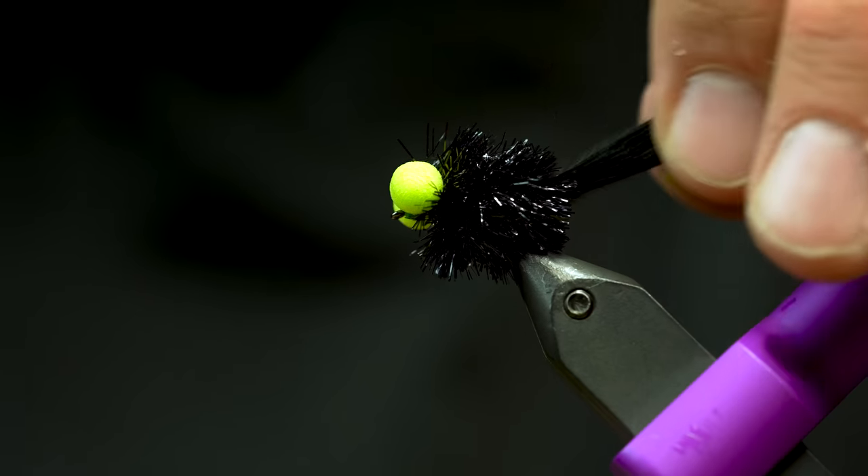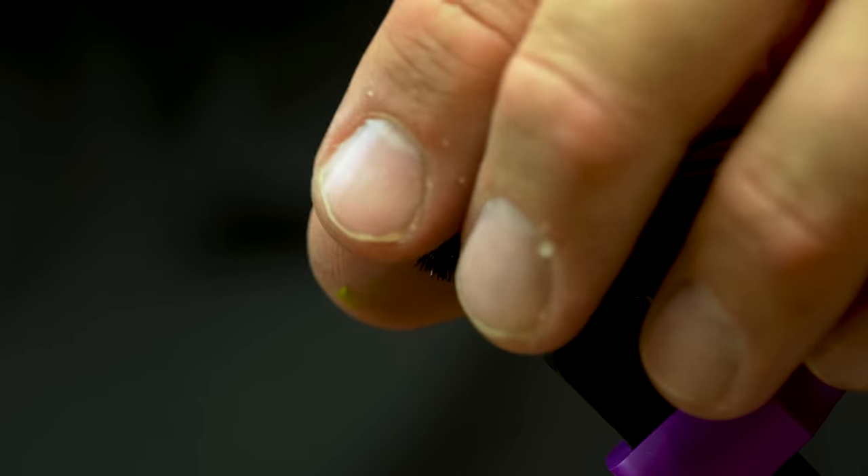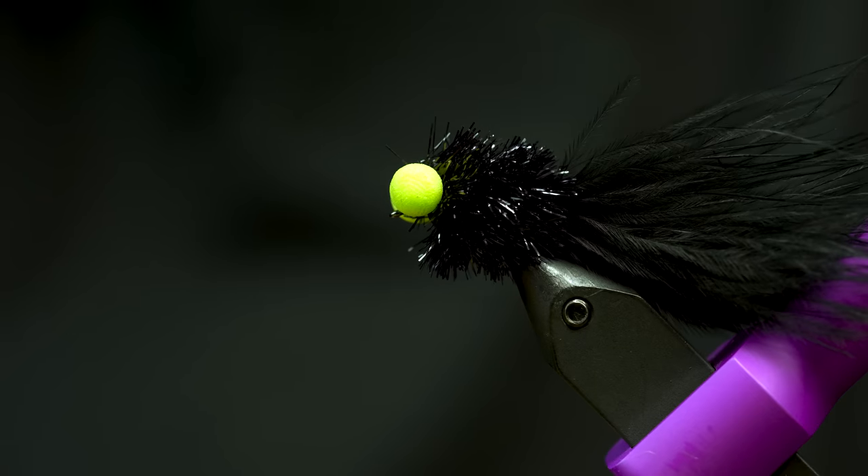But we use this all over the place in different colors as well — mess with some olive, some orange, some pink. But this one is definitely one of my favorite colors to fish in this booby pattern.